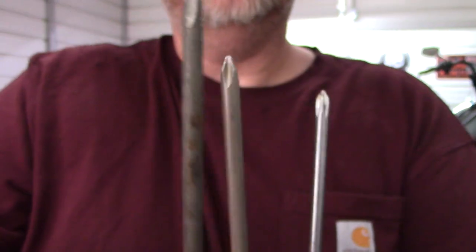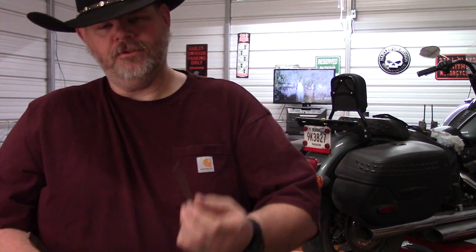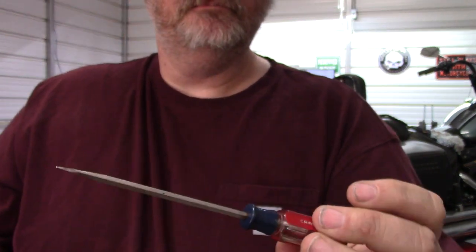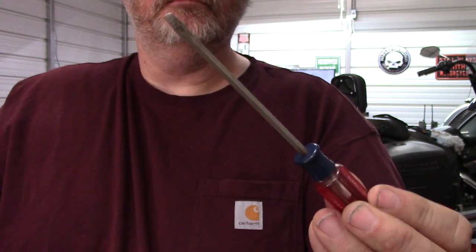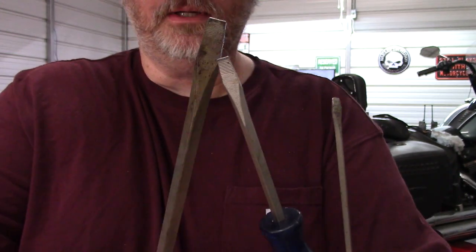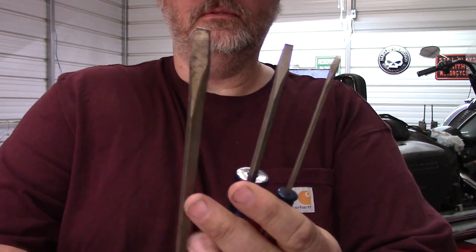Besides that, we're also looking at the flathead screwdrivers. Here's your number one, number two, and of course your number three — all different in size.